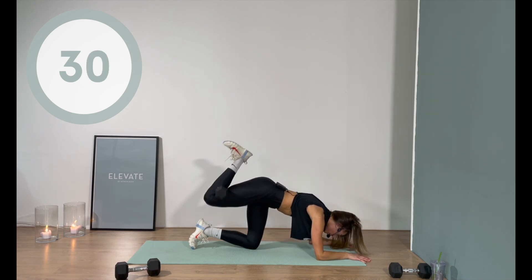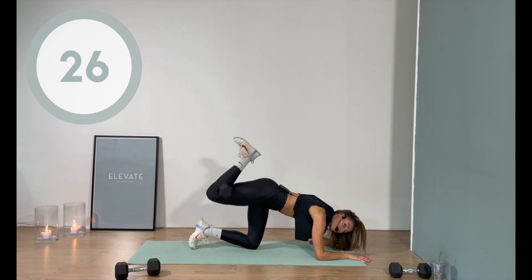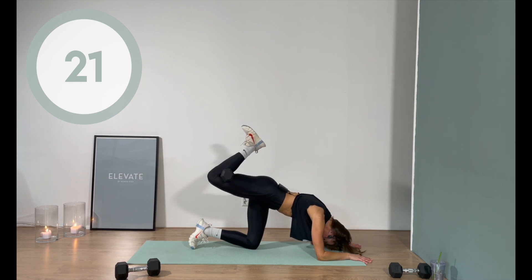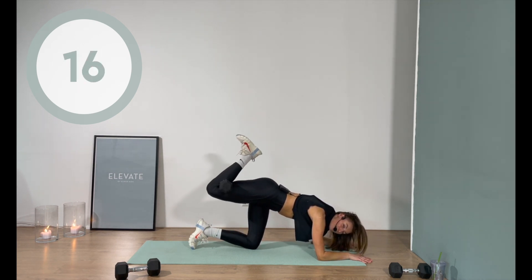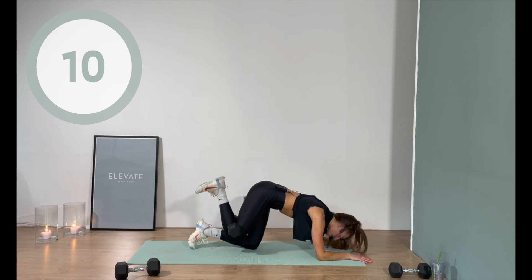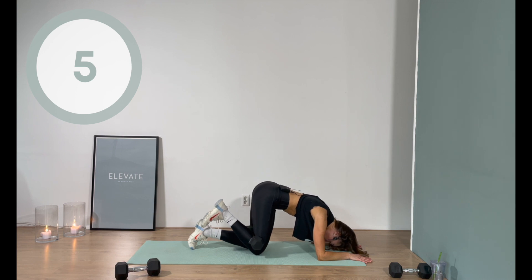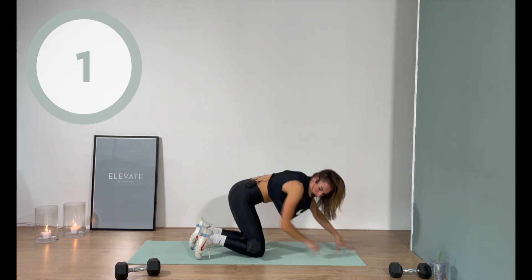Slow and controlled. Remember if you're working without the weight you can go a little quicker, but make sure both hip bones are pointing down towards the floor, butt cheeks up to the sky. The great thing about the position on the elbows is that you get a little extra support for your lower back — so use it, take advantage of it. Four, three, two, one — damn!